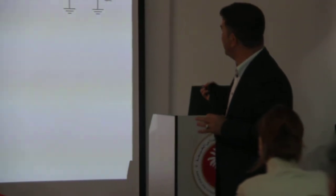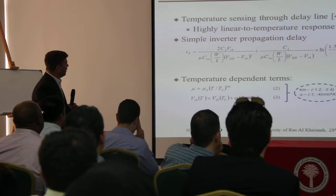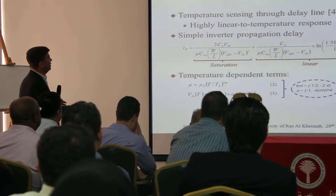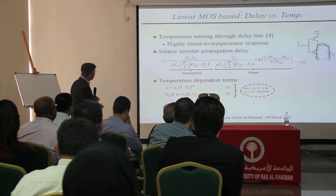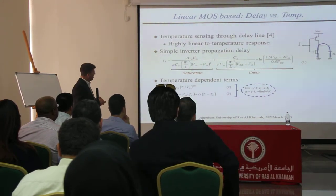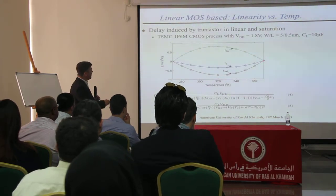If you look at the characteristics of the inverter, you can express it as a function of temperature. There is a lot of mathematical work behind this, and you come up with the temperature dependency between the delay of the inverter and temperature. There are two parameters that depend on temperature: the mobility of the transistor and also the threshold voltage of the transistor. If you are smart about how you design the inverter, then you can have many different error characteristics with respect to the delay as a function of temperature.